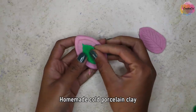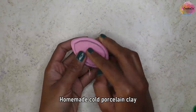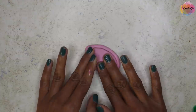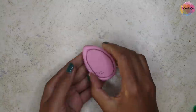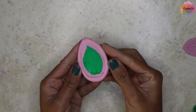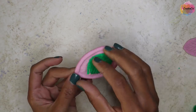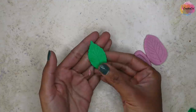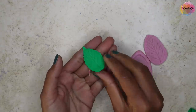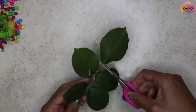I'll show you how it works with clay — this is my homemade cold porcelain clay. Isn't it perfect? Nobody can believe you made it yourself, trust me!